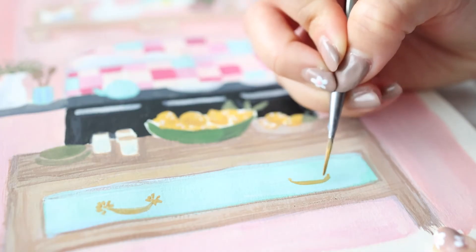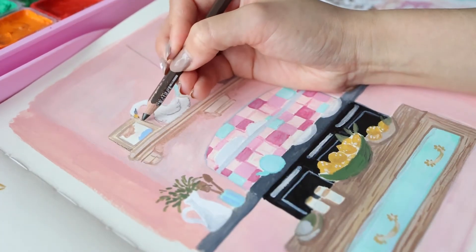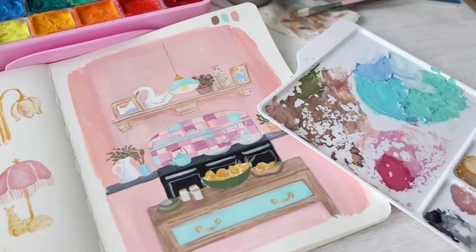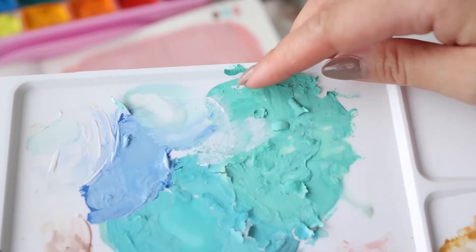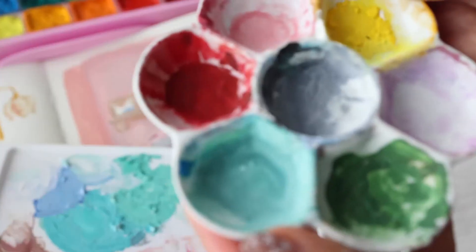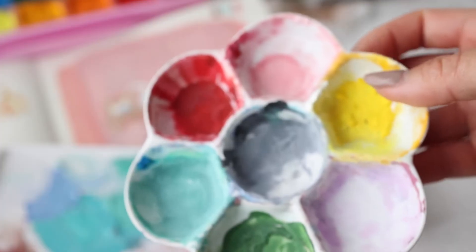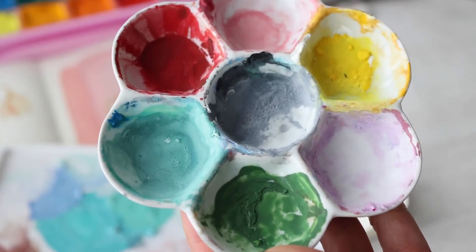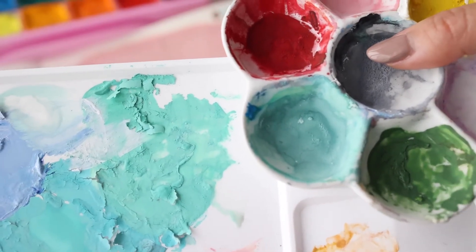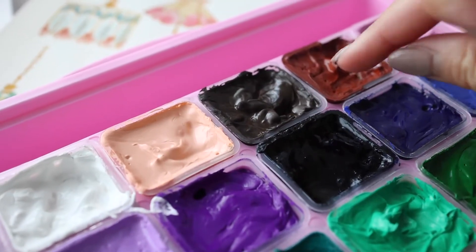I'm almost done — just going to add some color pencil and show you the second reason I'm suspicious the Hemi gouache has some sort of acrylic binder. So let's look at how my paint dried — it's cracking and flaking off cleanly like acrylic. Now my Holbein gouache has been dried for almost half a year and there's no crumbling or flaking. Also, the top layer of the paints are starting to harden and it's only been about half a day.